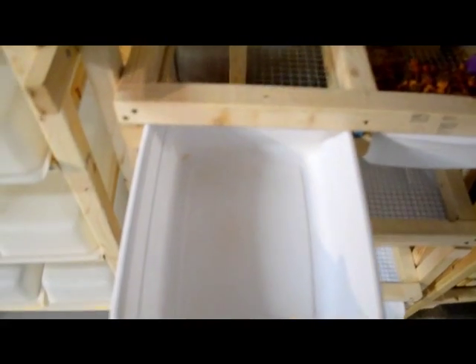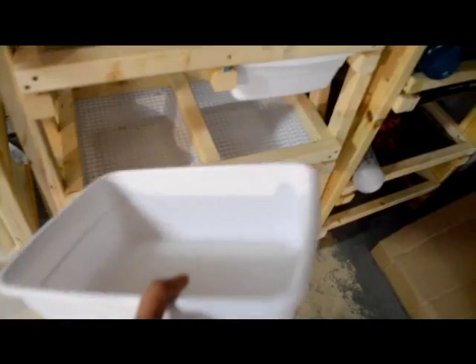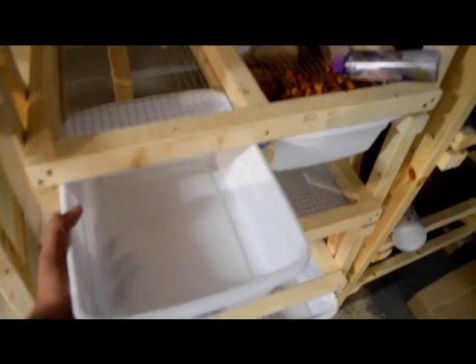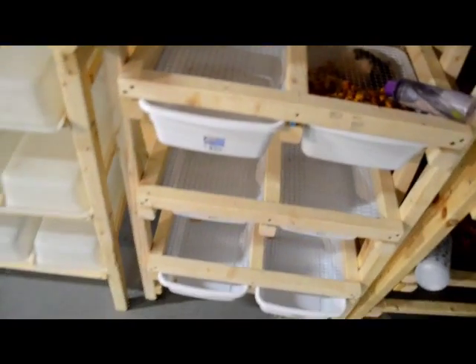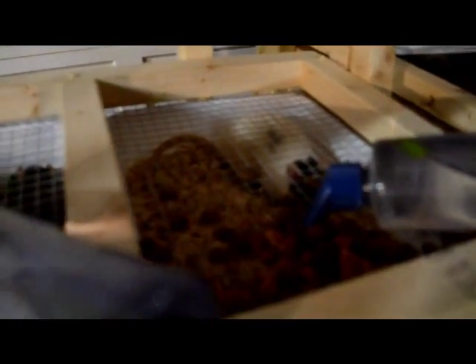I'm really liking these tubs. For one rat it's not big at all, but for one rat it'll do, especially a rat whose focus is just babies, water, and food. I've talked to a couple breeders who use these tubs and they never had problems with them, and since I've been using them I haven't had a problem either.